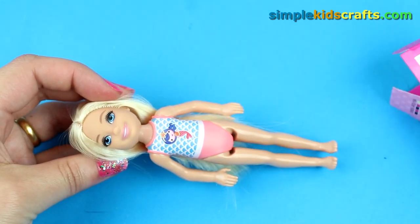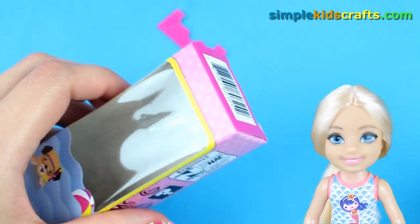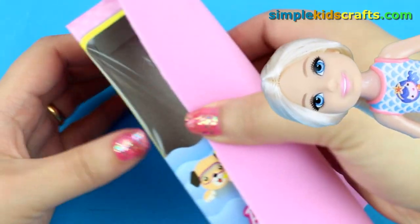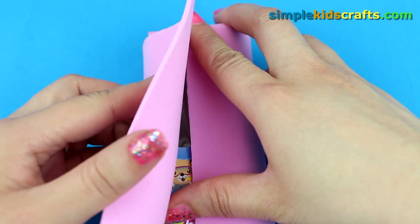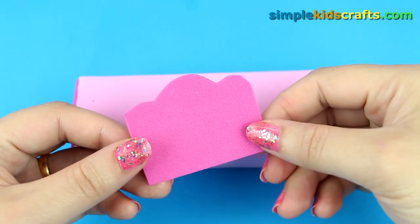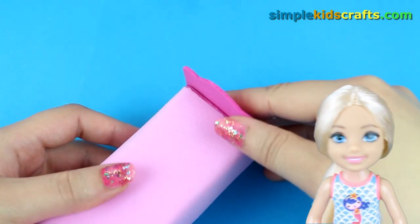Take the dough out of the box. Cut any excess. Cover the box with foam. Make and attach a headboard and a footboard.